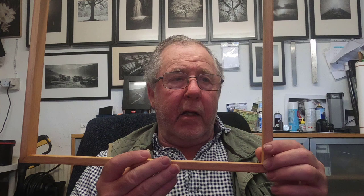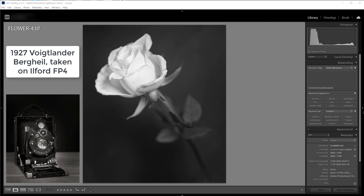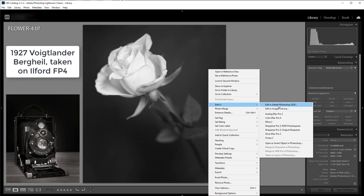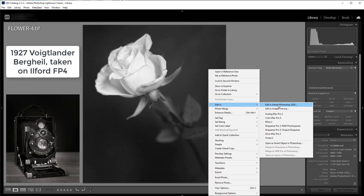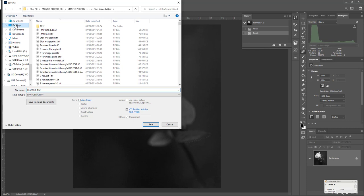So I'll go to the computer now, show you the image I'm going to print, show you how I print it, and then how I mount it to the frame. This is the picture I'm going to print on the Kozo paper — a picture of a rose that I took with my 1927 Voigtlander Bergheil folding camera. I'm opening it up in Photoshop. The Bergheil is a 6x9 camera, but I've already cropped this picture to the size of the frame I'm going to mount it on, which is 13 by 15 inches.